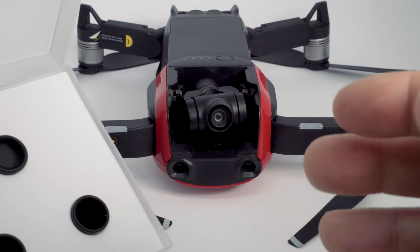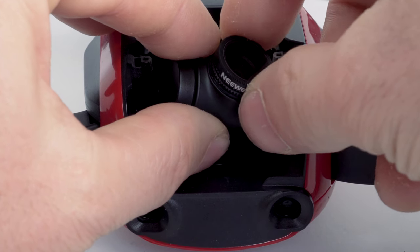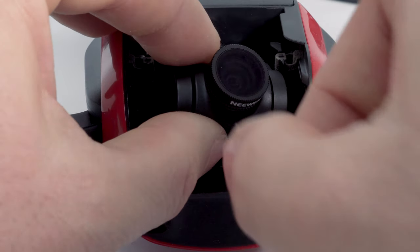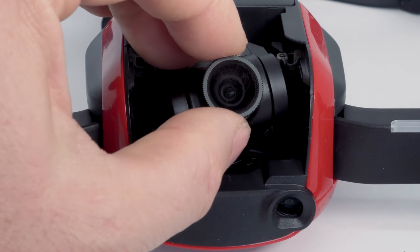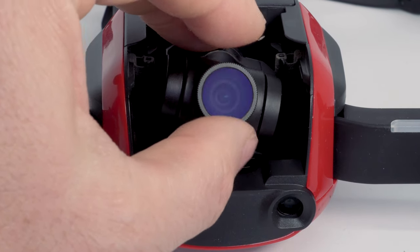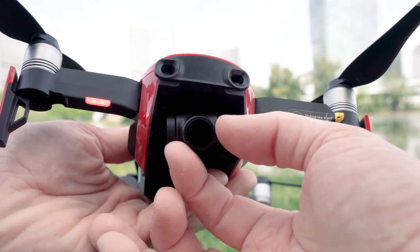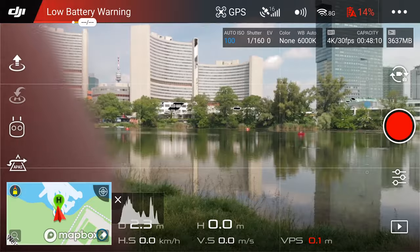Now you can screw on the newer filter. Note that the filter can be turned to change the polarization, so don't be surprised that the front part of the filter is rotating. Later you can check the effect of the polarization on the remote controller screen while rotating the front of the filter until you see the desired effect.